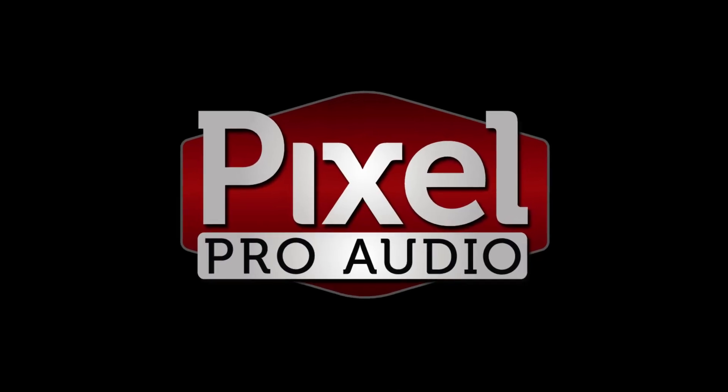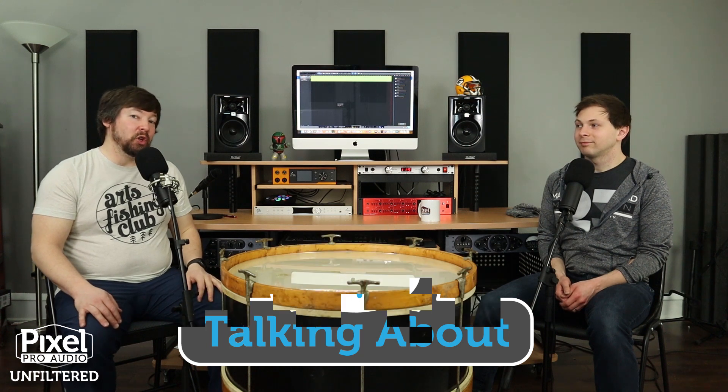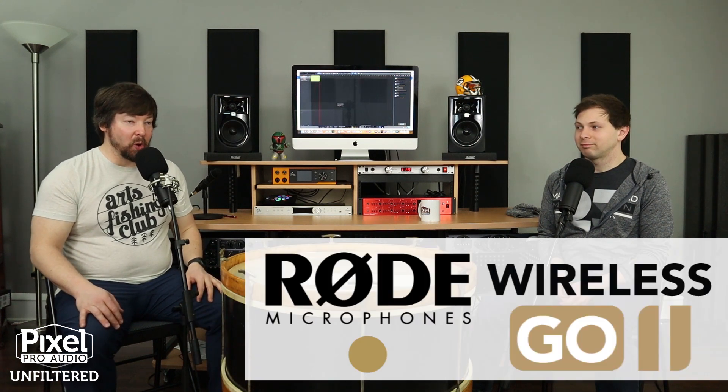The possibilities are just endless with this thing. It's kind of crazy. So easy to use. You can use it for basically anything. The new Rode Wireless Go 2. They really thought of everything. Hello everyone, welcome to Unfiltered. I'm Tay, this is David. We are around the drum to talk about the new Rode Wireless Go 2.